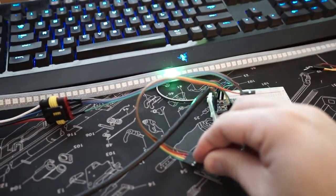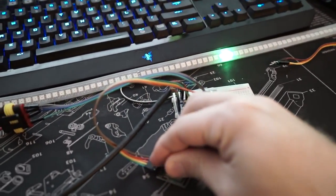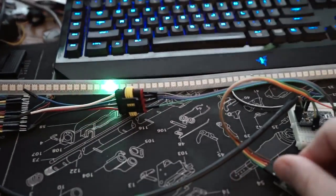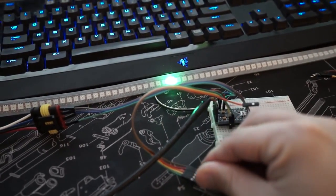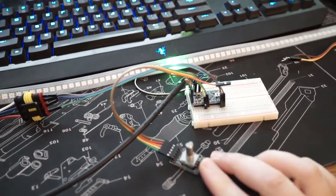The only problem with this though is that it can be quite hard to get it to stop in a precise location if I try and line it up with the logo on my keyboard. Yeah, I overshot there. Overshot. It's hard. So I'm going to try something else.